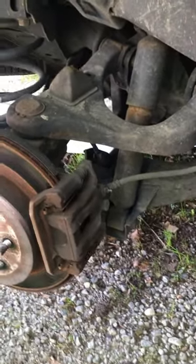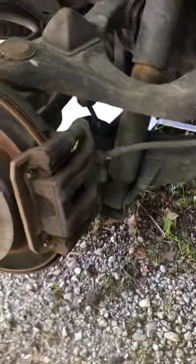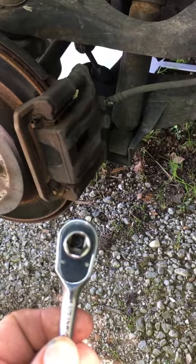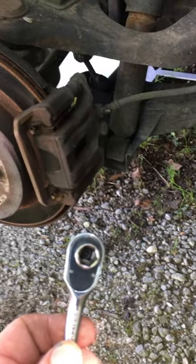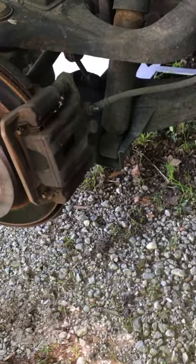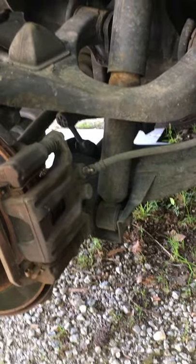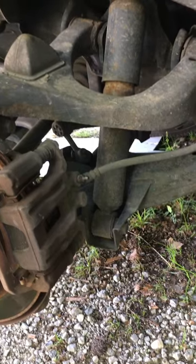Right here is your bleeder screw. On this particular vehicle, because it has four-wheel disc brakes, when you loosen your bleeder screw always use a six-point socket. Very rarely will you find a six-point boxed-end wrench, but if you do you can use that. Don't use a 12-point — you'll end up tearing them up. When you go to tighten this back down when you're finished, they do not have to be super tight, they just need to be snug.